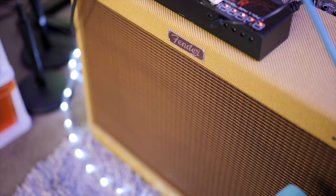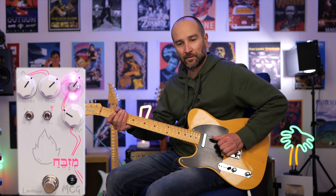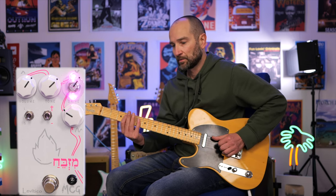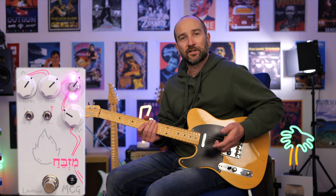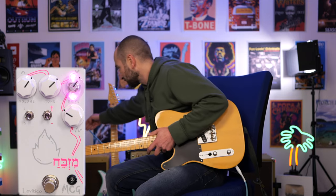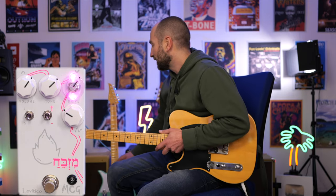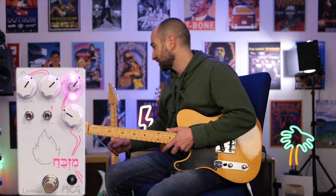I'm plugged into my Blues Deluxe Reissue amplifier on the clean channel — this is my clean tone. Nice clean tone, bridge pickup. We're going to start by taking a look at the toggle switches. Everything on the pedal is set to 1 o'clock across the top and the voicing control is set to about 10 o'clock. The toggle switches are the first thing I want to show you because they drastically change the tone.